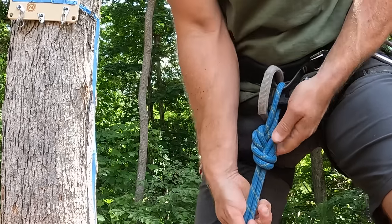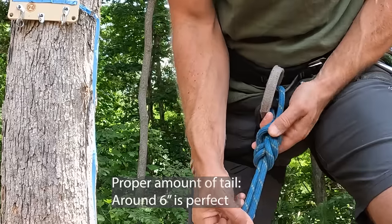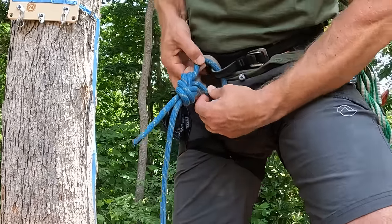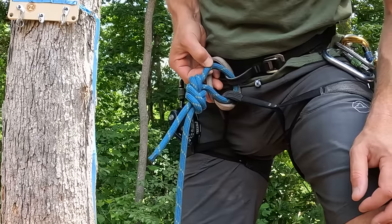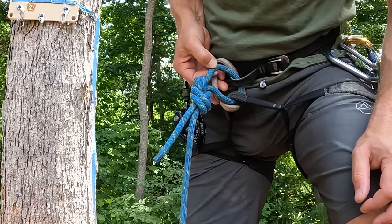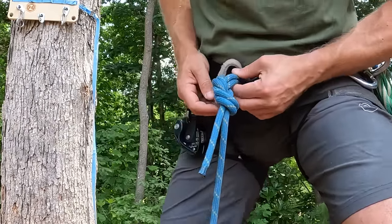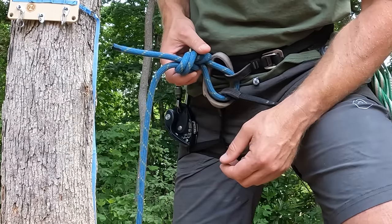And there's a perfectly dressed figure-of-eight — no overlaps, no crosses, no gaps. The other thing you'll notice is that the loop of the figure-of-eight is roughly the same size as my belay loop, so nothing extra to get caught. I don't have a big loop out here that could get caught on something, and I don't have a really tight loop that's pulling my harness closed. It's about the same size as my belay loop.